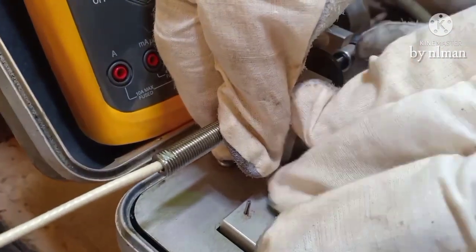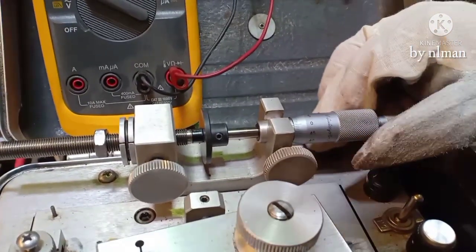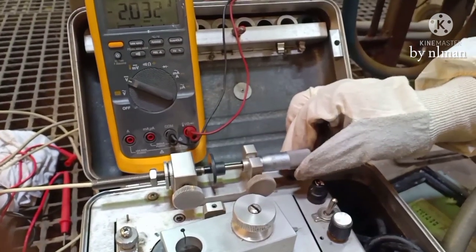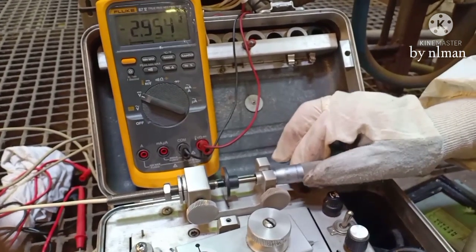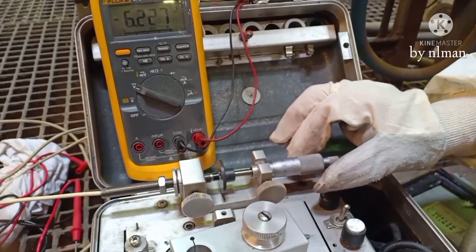Now we will lock it. We have the value now. We will try to increase — now 100 microns. We increase 100 micron, 200 micron, 300 micron, 400 micron, 500 micron, 600 micron, 700, 800.